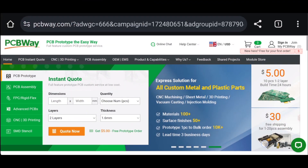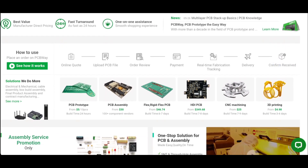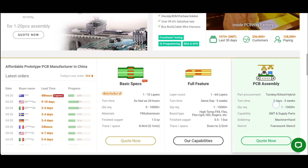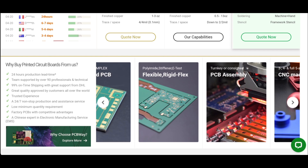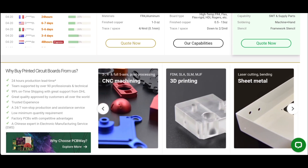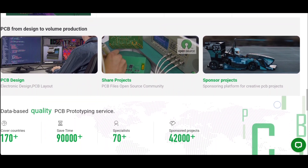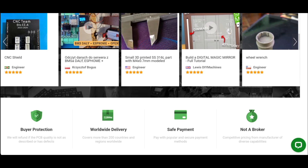A quick word from today's video sponsor, PCBWay.com. As you can see from the website, it's really easy to use — they have an instant quote system. They do PCB prototyping, PCB assembly, rigid flex, 3D printing services, and CNC services. Click on each of those sections and they'll take you into a quote system where you can select exactly your requirements. They deliver worldwide, have instant payments, and are well respected within the prototyping community. PCBWay.com — today's video sponsor.